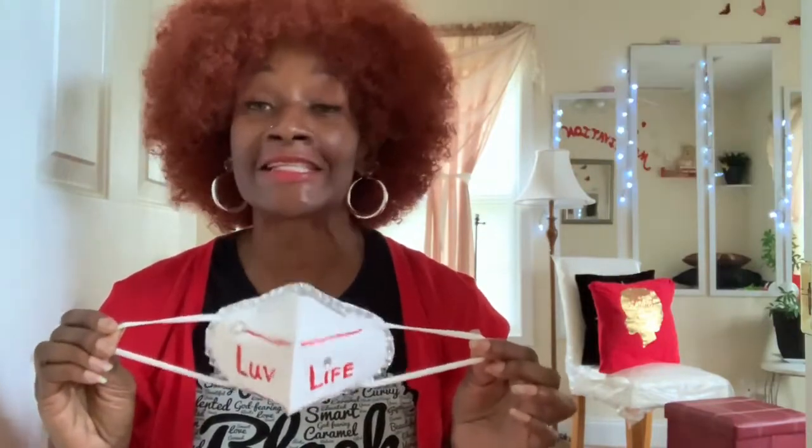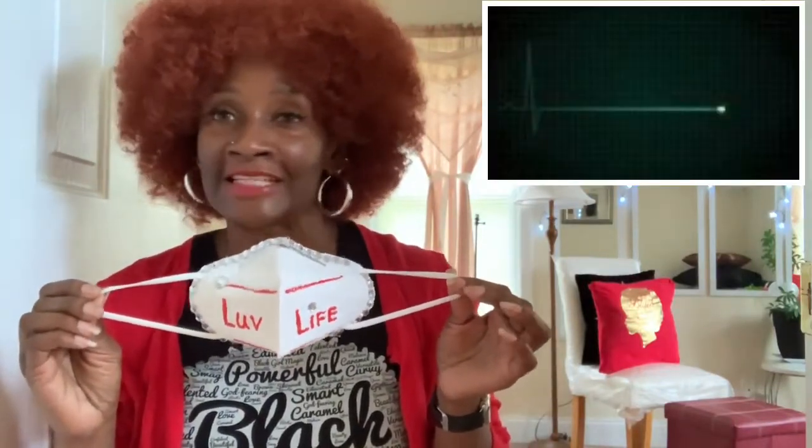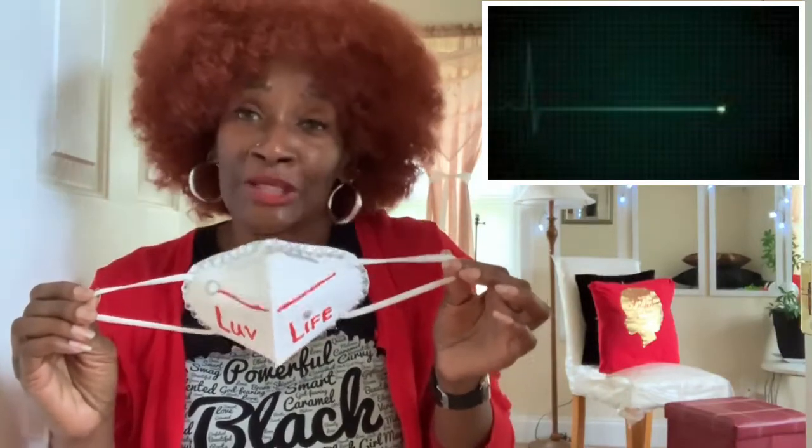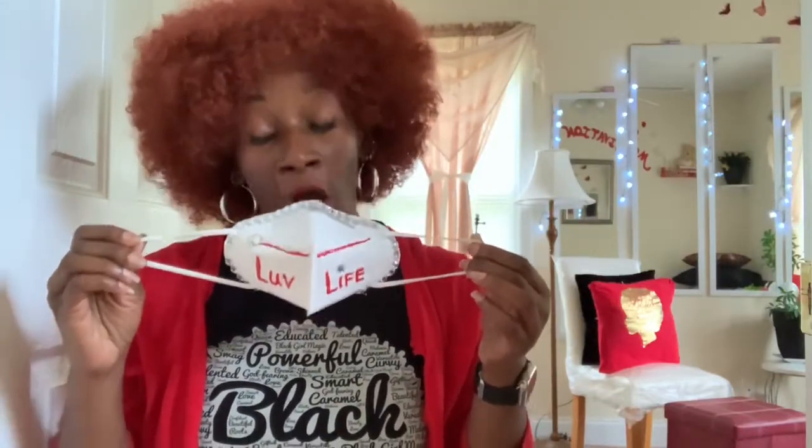You're trying to protect yourself and more so you're trying to protect others. Y'all, we got to stop this nonsense — this is crazy. We're all going to be sick if we don't get this right. This is simple. So now y'all got it — let's do it the right way. I'm not trying to let COVID-19 take me out and I don't want it to take you out either. I wear a mask to protect you from my germs and hopefully protect me from yours. Y'all, come on — we got to get this right. Stop. Stop it now.